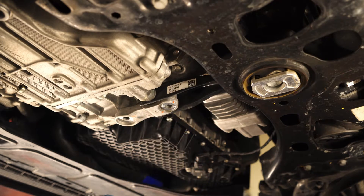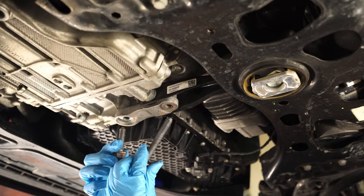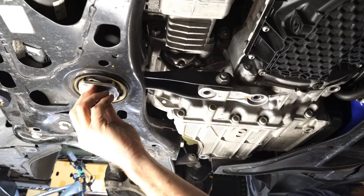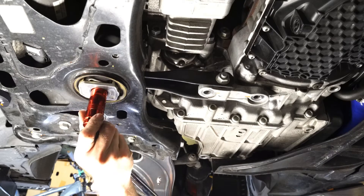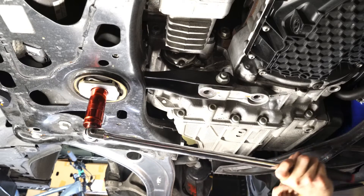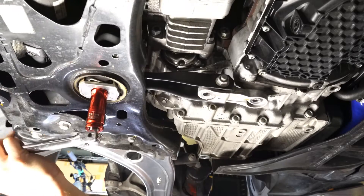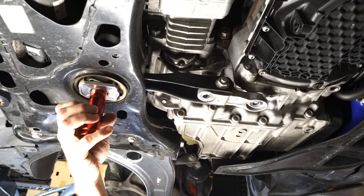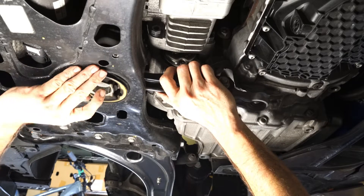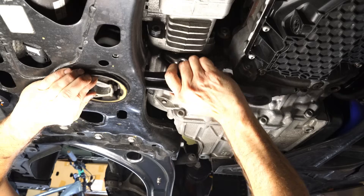I'm just removing the current hardware — there are three bolts. You'll notice I did have to use a lower profile socket to get into the one in the subframe because of that 034 Motorsports lower insert, but I have one in my kit for lug bolts. Once I removed that, I was able to just pull out the factory pendulum mount. It comes out nice and easily — it's just stamped steel.